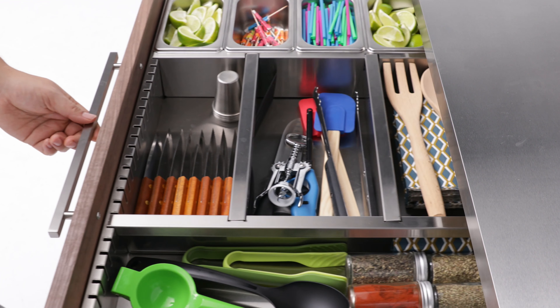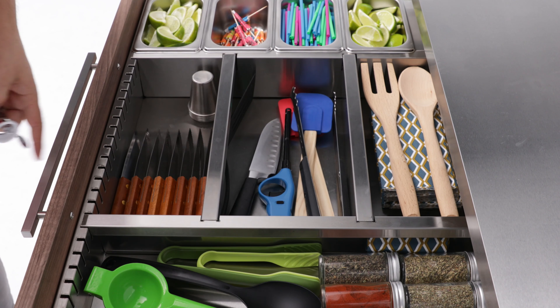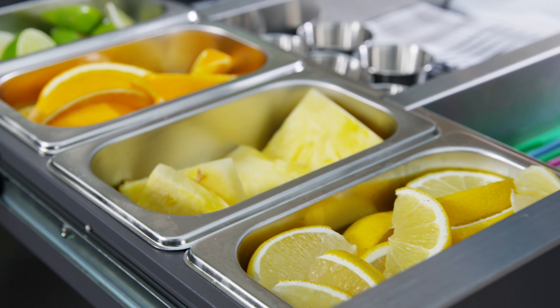Drawer dividers provide added organization for napkins, corkscrew and cutlery, keeping your hosting necessities accessible and uncluttered.